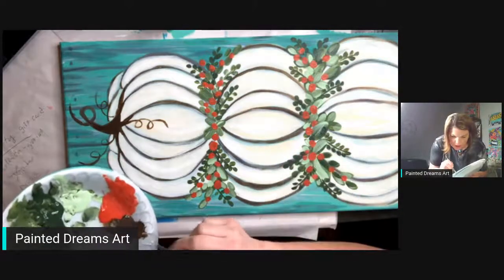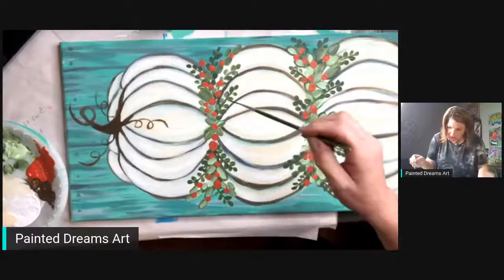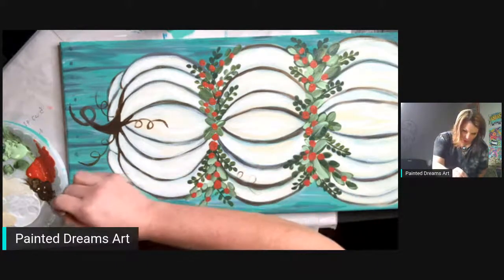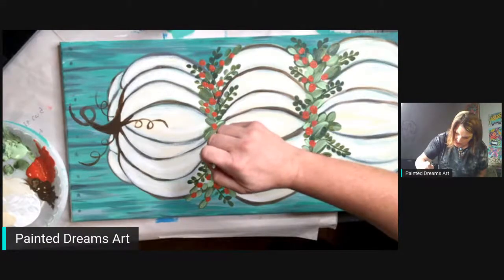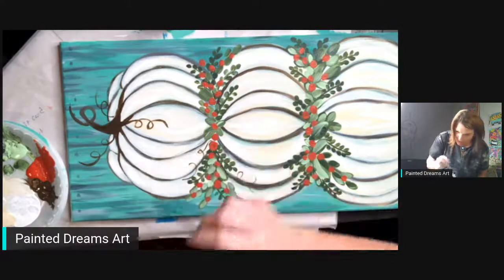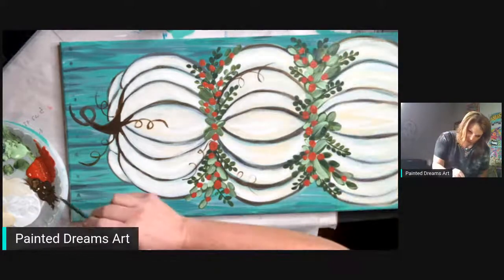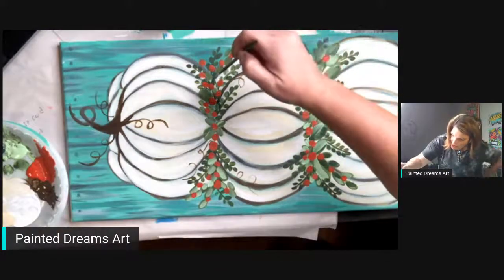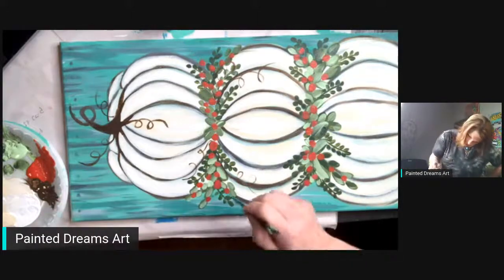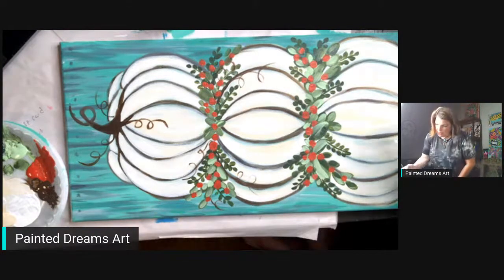Yes, I am licking my brush — it's gross, I know, I do it all the time. I'm getting a good amount of paint and we're going to swirl this down here. One, two, three, here we go — this brush does really well with swirls. I'm going to swirl one right here and swirl one right here. Let's swirl some in this middle part.